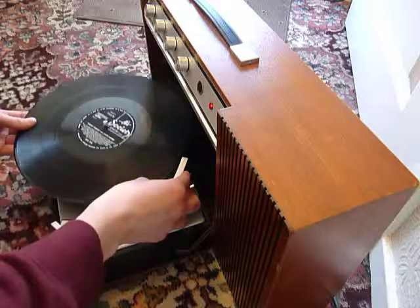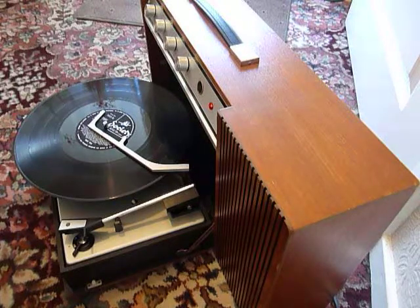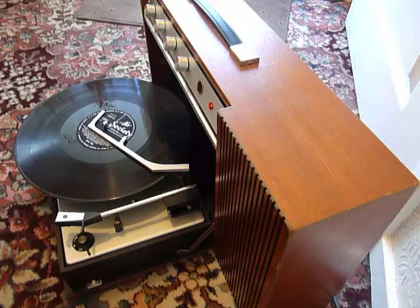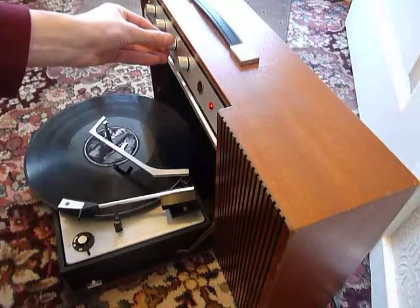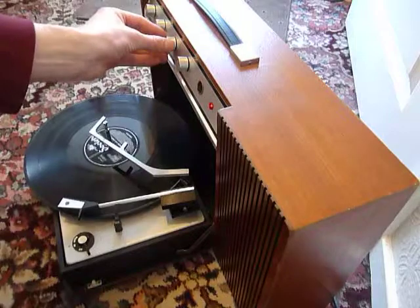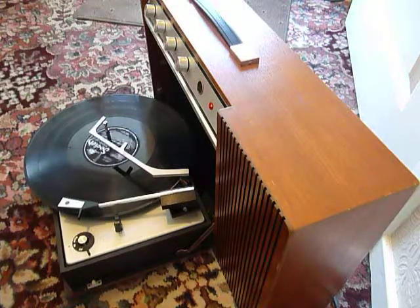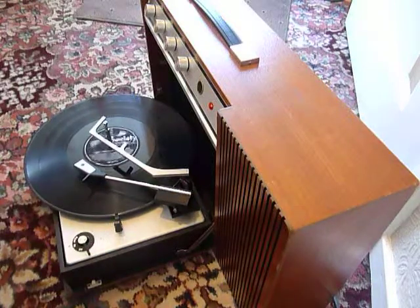I'll start with a 12 inch — just pop the record on the spindle edge and put the stacker arm across, then start the auto-changer by flicking the right hand control knob all the way around. And of course the arm lifts off automatically when it reaches the end of the record.